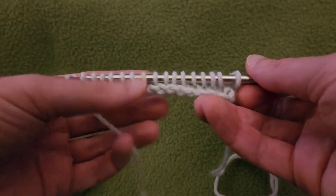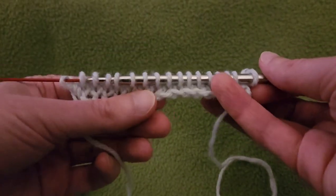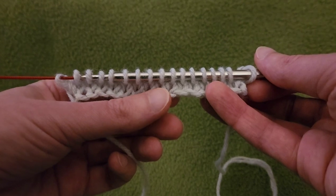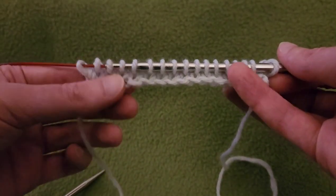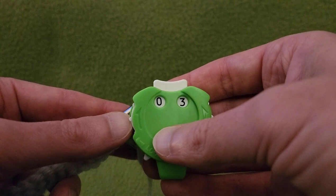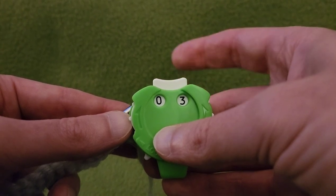You can see it's already starting to curl a little bit, but as I said, you can bypass that with a couple of rows of garter stitch or seed stitch — something that is less apt to curl. Rows three and seven are going to be the pattern rows.